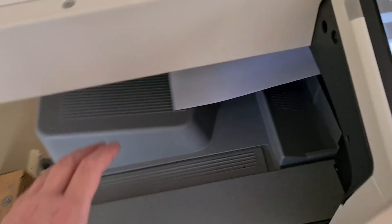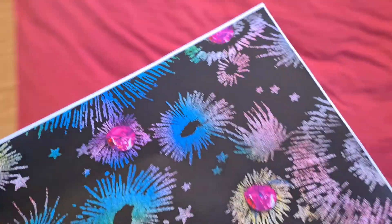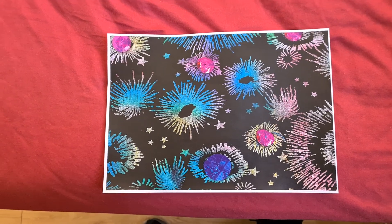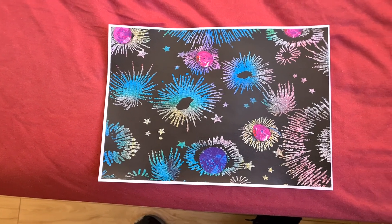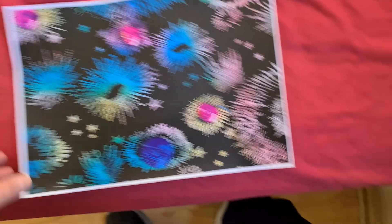Yeah, that looks quite nice. I wonder if we're going to move it around a bit or leave it like that — I can see a possible pattern there that will look good. Okay, let's see what we can do.